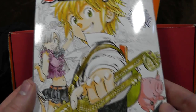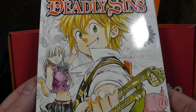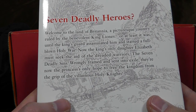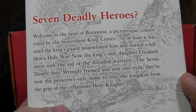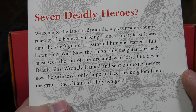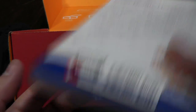Next up, the Seven Deadly Sins. Doesn't look very deadly — he looks quite happy, if anything. 'Welcome to the land of Britannia. A picturesque country ruled by the benevolent King Leonez — until the King's Guard assassinated him and started a full-blown holy war. Now the King's only daughter Elizabeth must seek the aid of the dreaded warriors, the Seven Deadly Sins. Wrongly framed and sent into exile, they're now the princess's only hope to free the kingdom from the grip of the villainous Holy Knights. Also, funny pig.' I'll read that at some stage.